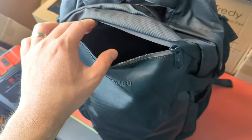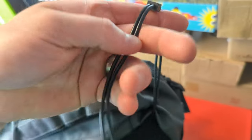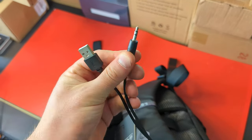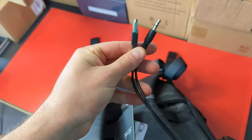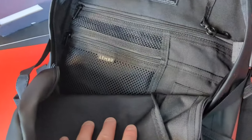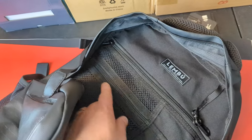It's a very deep pocket, so you can put a lot of stuff inside there. You also have another pocket which is very deep, and inside here you have a USB and an AUX cable. Within that pocket you have multiple different pockets as well, so you can put tons of different stuff inside here.